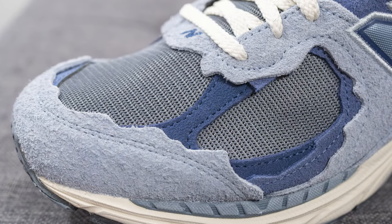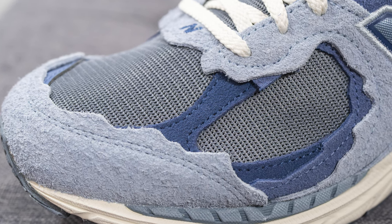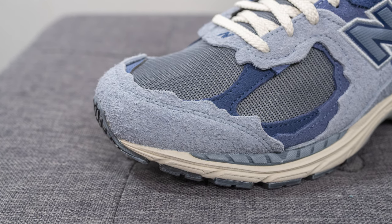Overlaid on top of this we have a darker purple suede on either side. Surrounding the front toe cap there is this hairy or long-haired suede, which is once again done in that light purple sort of tone.